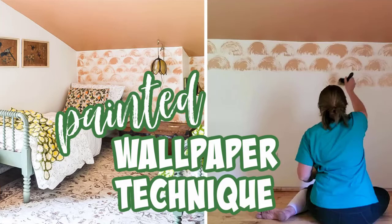Hi, I'm Jenny from Refresh Living, and today I'm going to show you how I took some paint and a thick paintbrush and made my own painted wallpaper without spending any money.